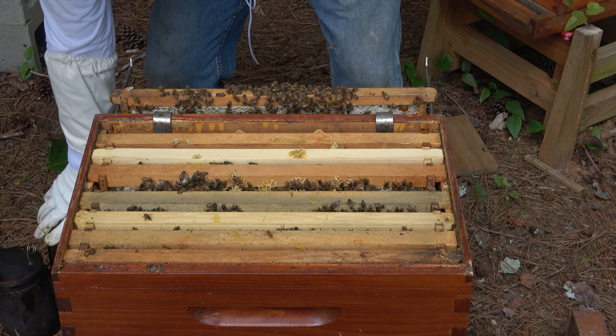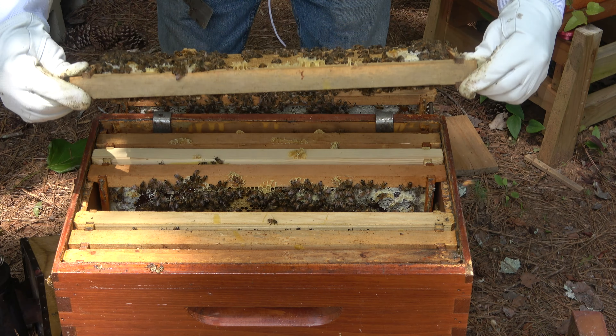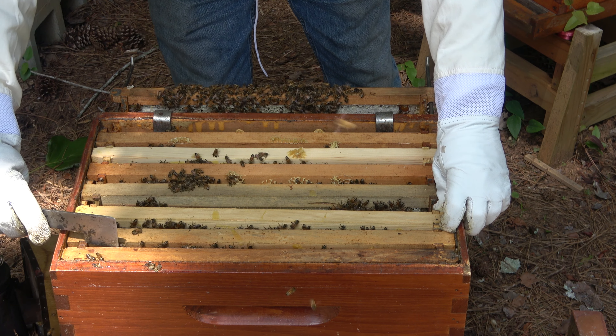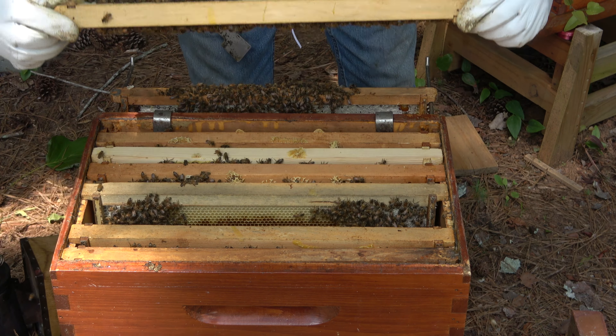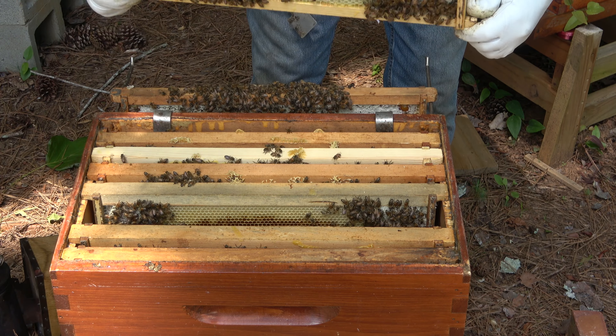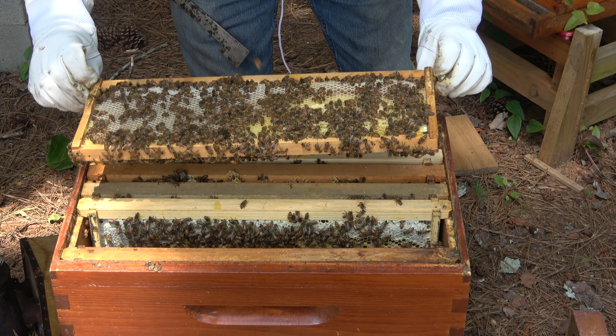Do I necessarily need to? We know that she's in there. There's a nice frame of brood on both sides. I'm not seeing eggs — I'm seeing larvae. I need eggs. Two more frames, ladies. Show me some eggs and then we'll go away. That's a beautiful frame. I don't know where this queen is, but she's doing a fantastic job on both sides. This frame here is all capped brood and honey, and resources. Wonderful.